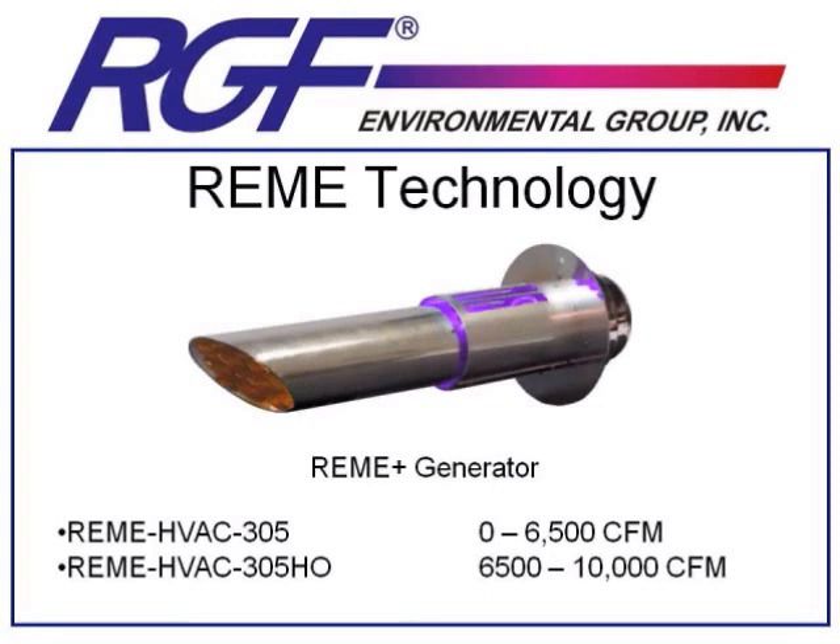We're going to talk a little bit now about some of our more specialty products. You may or may not find applications for these, but remember, the concept is to get the oxidizers into the airstream at a level of around 0.02 to 0.04 parts per million. And sometimes, when a duct-mounted probe isn't necessarily the best fit, these products may be exactly what you need. Your wholesalers may or may not stock these; however, we always have them available for special order through your wholesale contacts.